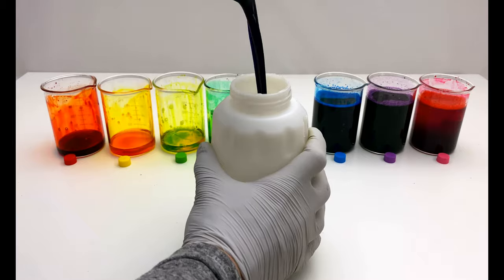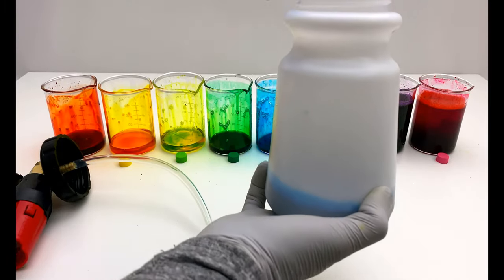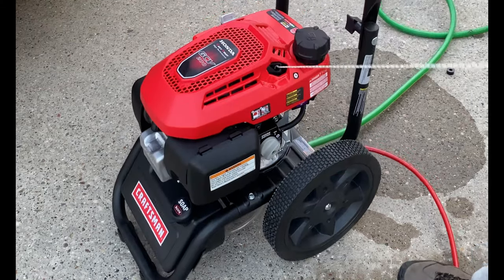As you will see, despite using the same amount of dye, the snow foam color produced will vary in intensity based on the color. I'm using a generic foam cannon with a 3300 psi 2.4 gallon per minute Craftsman Power Washer.